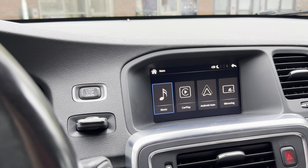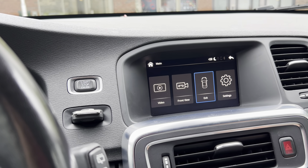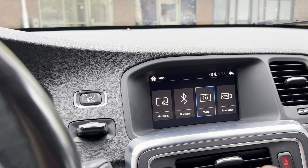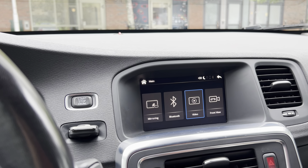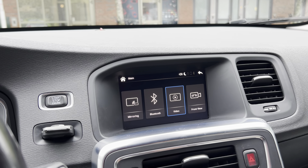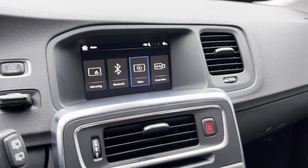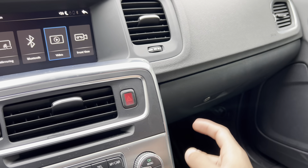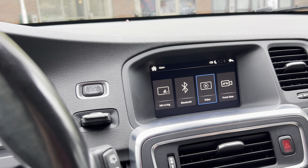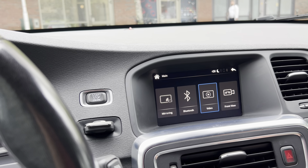Here we have a lot of functions, such as video. I can also play video on the same screen using a USB drive. If I copy videos to the USB and insert it into the USB port — which comes with the CarPlay module we have installed in the right-hand corner — I will be able to play videos as well as music if I have stored it.